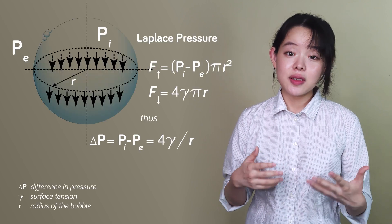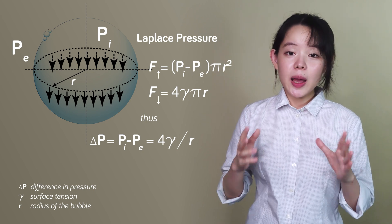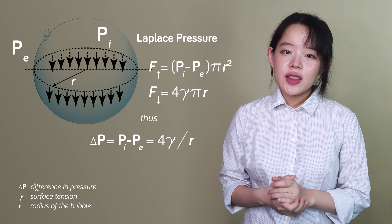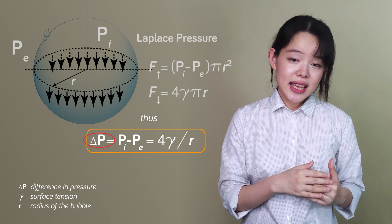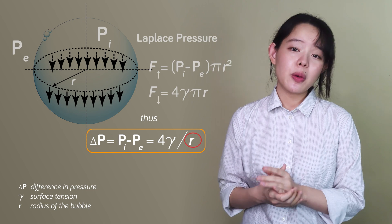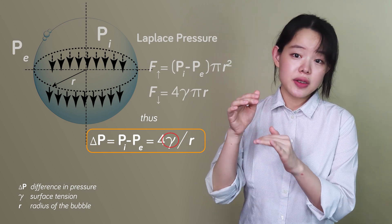And you don't have to take my word for that. Instead, take a look at this physics equation about bubble mechanics. The thing we need to know is that this equation states that the pressure difference between the inside and outside of a bubble is inversely proportional to the radius of the bubble and directly proportional to the surface tension of the bubble.